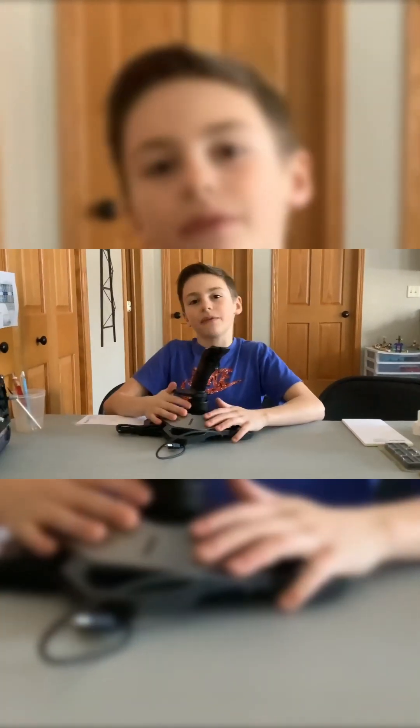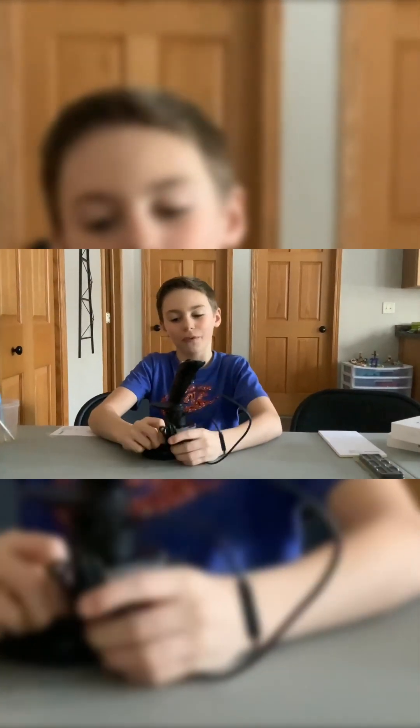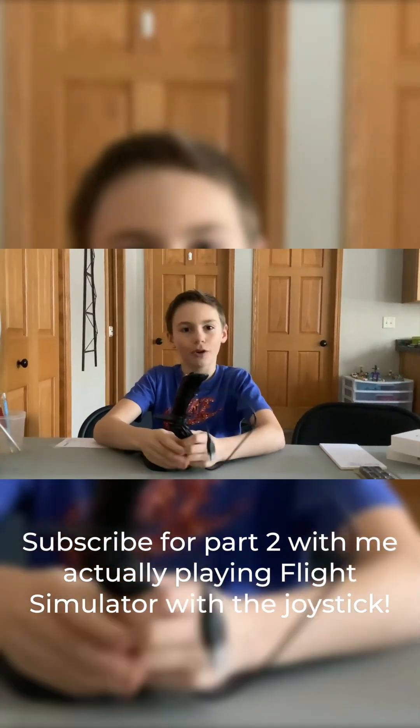Comment if you want another unboxing video like this — this is really fun. Give a thumbs up if you'd like me to feature my new workspace. We even have Fred, a duck — see if you can find him in the video. Stay tuned because we're putting out a new location video of Washington DC and Montana. Make sure you stay tuned and follow for more unboxing videos.